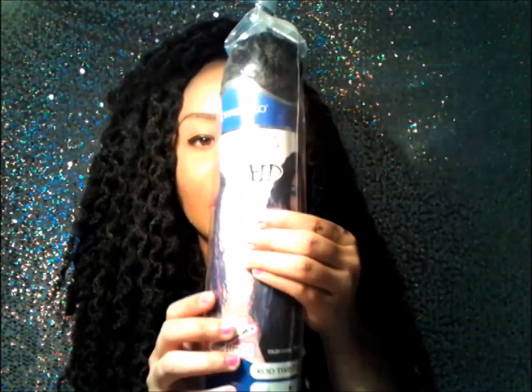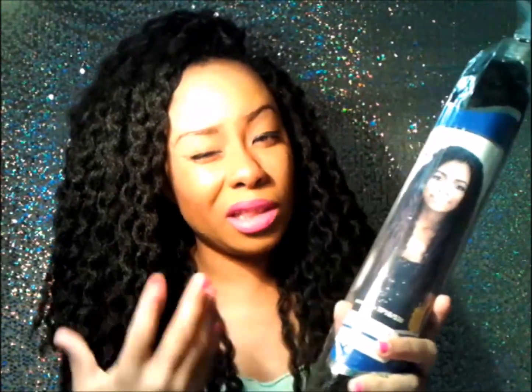Let me show you the packaging. This is how it comes — it's like a tube. And I believe that it's about 22 inches just by looking at it. As you can see, it comes to about right here. And I did cut it a little, but I only put layers in it. I didn't cut any of the bottoms.